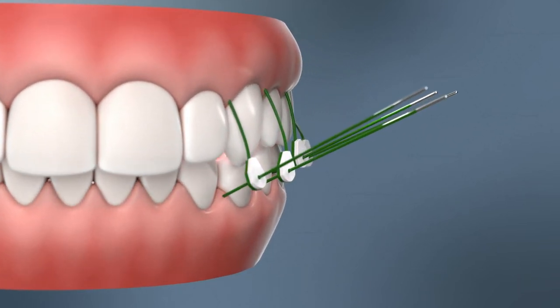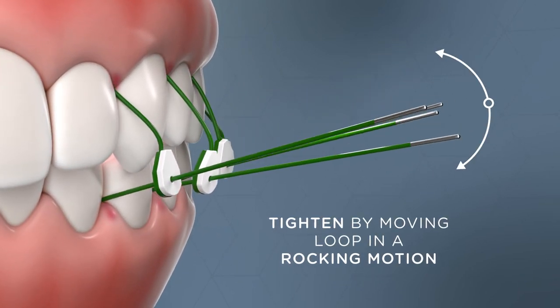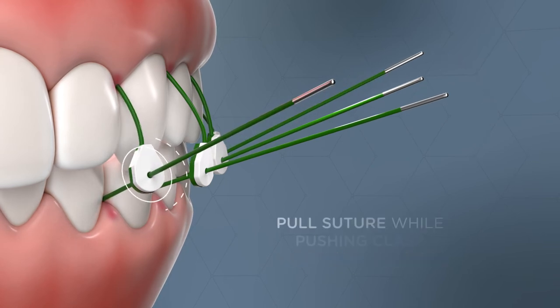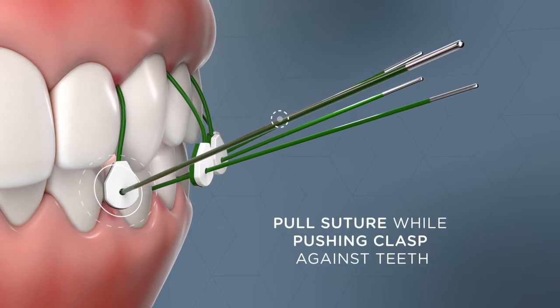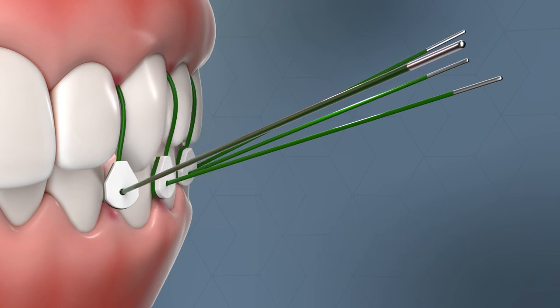Begin tightening by moving the loop in a rocking motion to pull the suture through the gingival tissue until it is fully seated at the dental contact point. Tighten the sutures finger tight by pulling on the suture while pushing down on the clasp head until it is against the teeth.